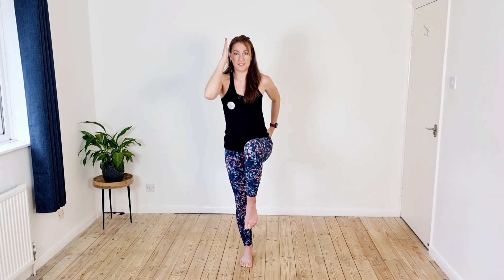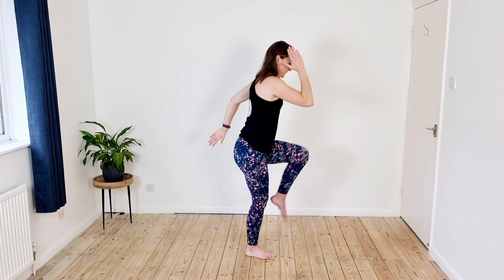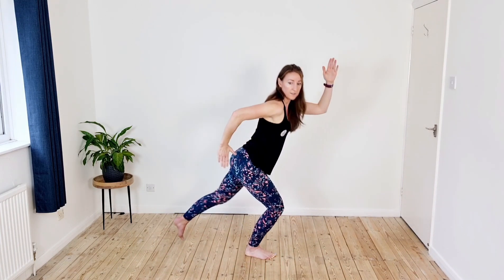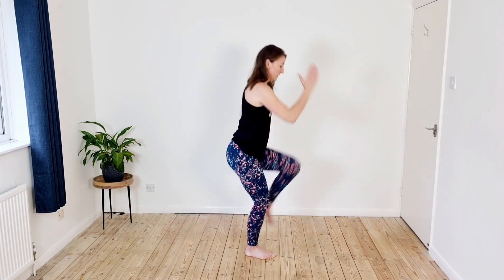Let's see if we can do the last 30 seconds. Lift. Shake it off. We'll do the same on the other side.